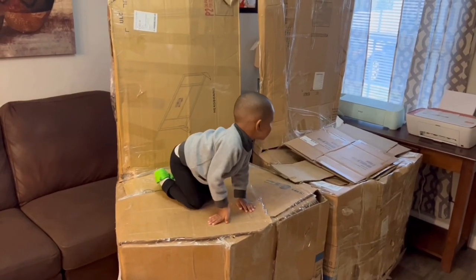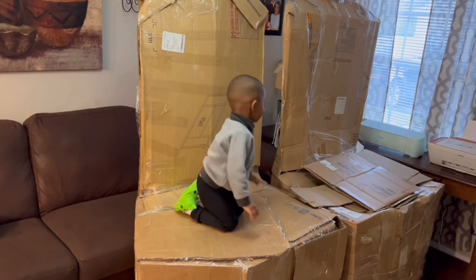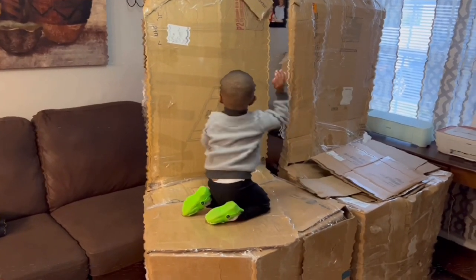I'm probably gonna have to start back getting a U-Haul when I do my events, because these are so big. This is why I don't record a lot at home — because I don't have the space. But one day God's gonna make a way. Let's unbox these chairs — I'm excited!